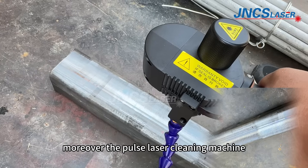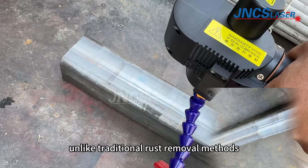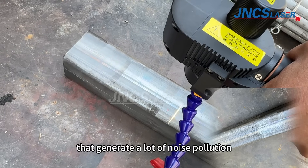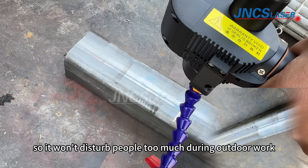Moreover, the pulsed laser cleaning machine produces relatively little noise, unlike traditional rust removal methods that generate a lot of noise pollution, so it won't disturb people too much during outdoor work.